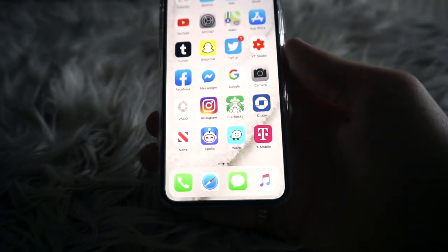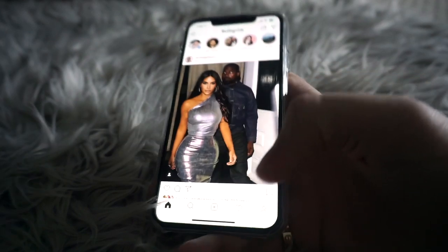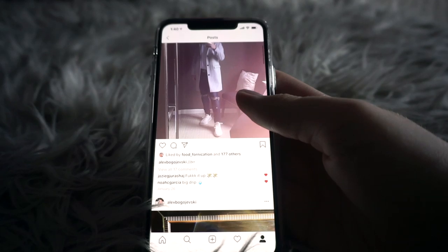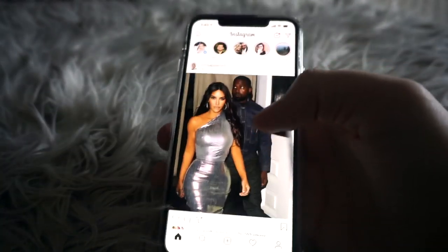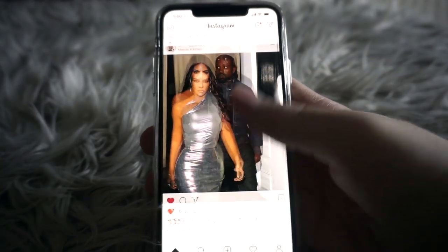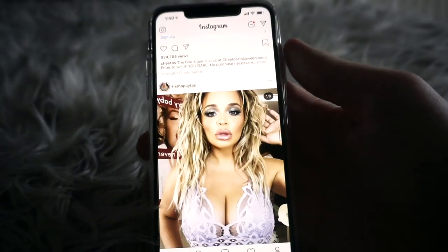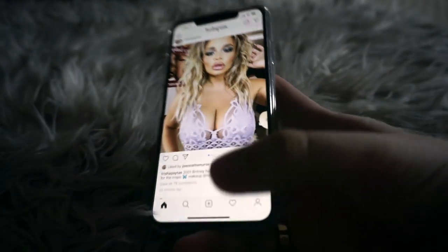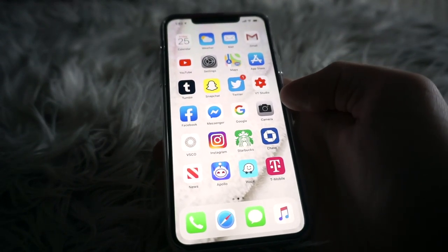I also have Instagram, which I use all the time but I'm basically a ghost on — I haven't posted since January 26th, so about 10 months. But I'm always on here consuming content and posting on my stories here and there. Feel free to follow me if you want.